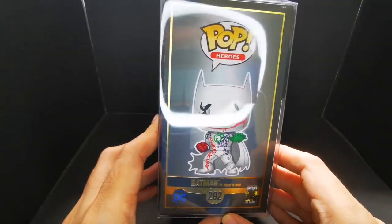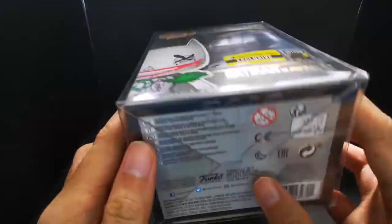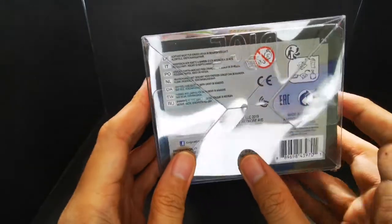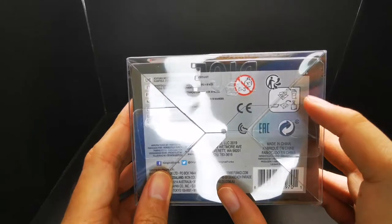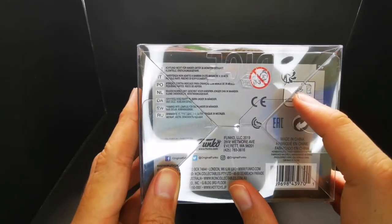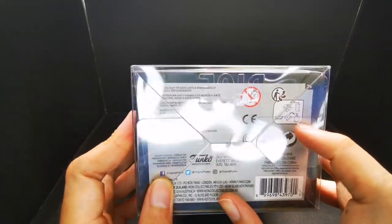We got this for less than 20 bucks, just to give you a heads up. This one is made in China, not Vietnam. It's just weird that they give you directions on how to properly throw the box — I mean, is there anyone who actually throws their Funko boxes?